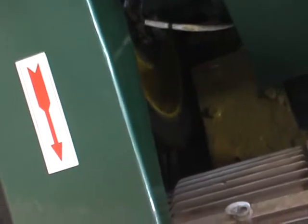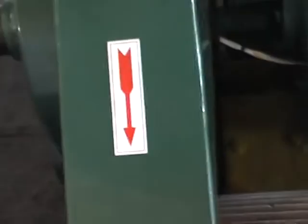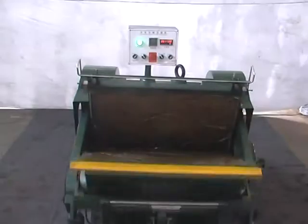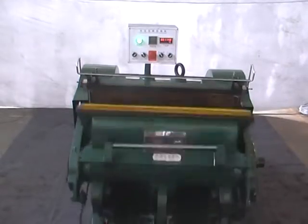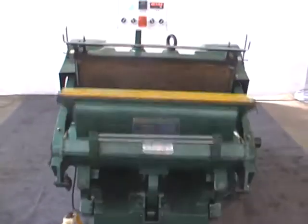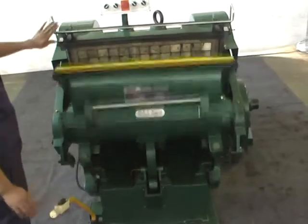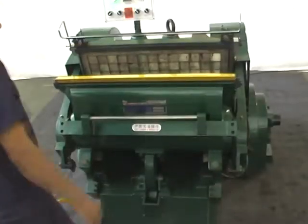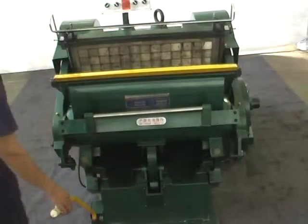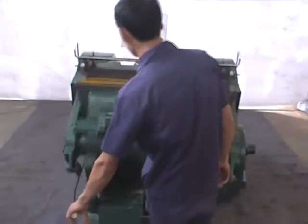After the flywheel rotates, push the pressing and cutting button down. The machine begins to run. At this moment, check whether it runs stably or whether it makes noise. Push the portal frame and front protection frame step by step and press the triangular rocking beam to check whether the brake is flexible and reliable.